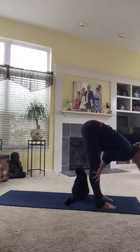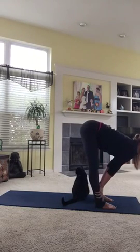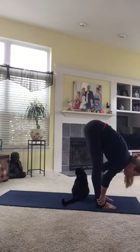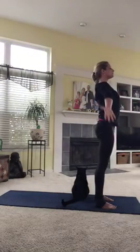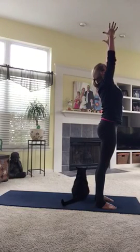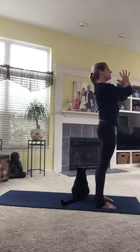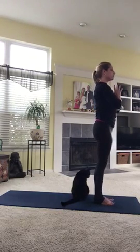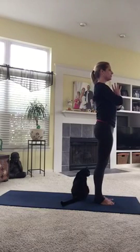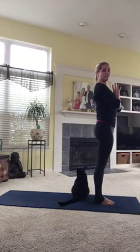Inhale up halfway. Exhale, empty out down all the way. Now really use your core muscles to help you come to standing. Lift your arms out, find something you're grateful for, grab a hold of it and draw it right down into your heart center. Bring your feet to a grounded place underneath you, pull your shoulders back and down, and squeeze in those abdominal muscles as we get ready for a couple of sun salutations.